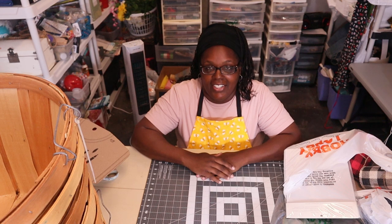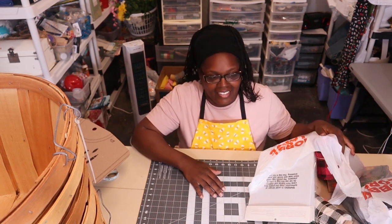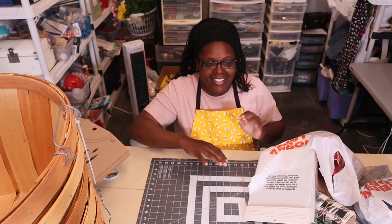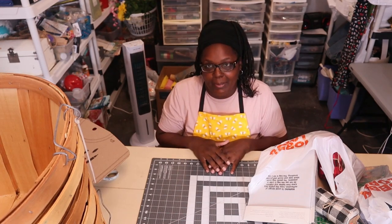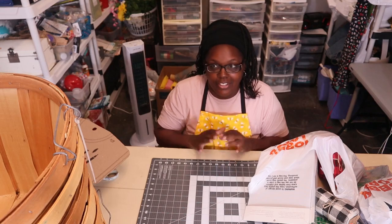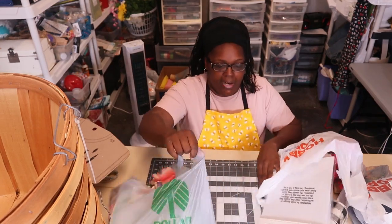Hey everybody, welcome back to the channel. As y'all can probably see, I've been out shopping. I don't know why I needed it but I know I did. I went to Hobby Lobby and Dollar Tree, so let's do Dollar Tree first and show y'all what I got.